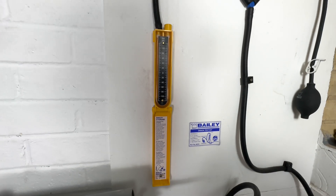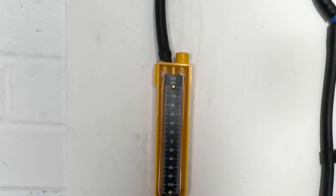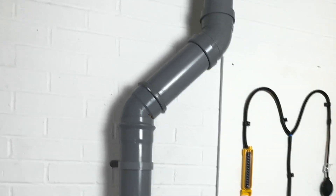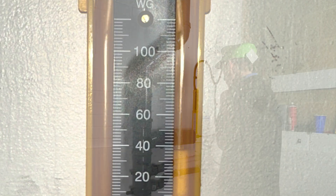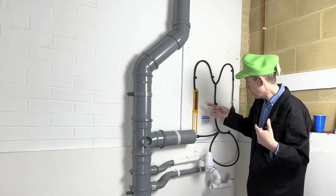That's on 38 millimetres. We now have to wait three minutes.